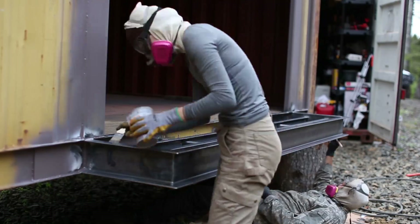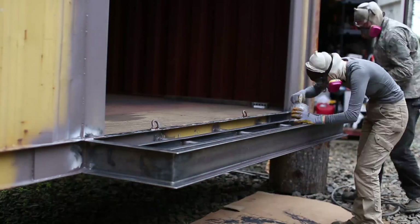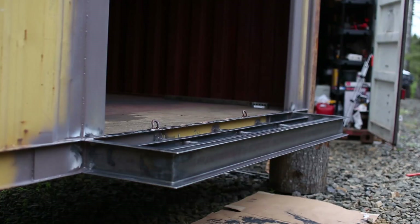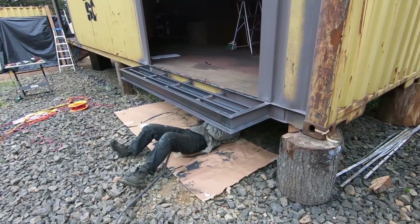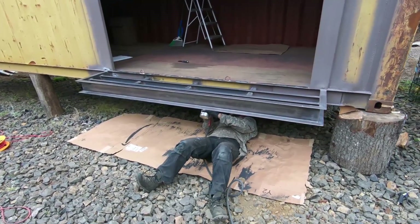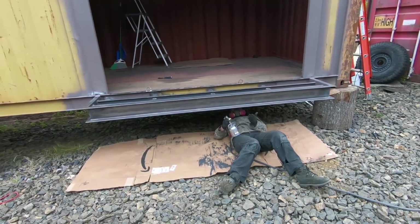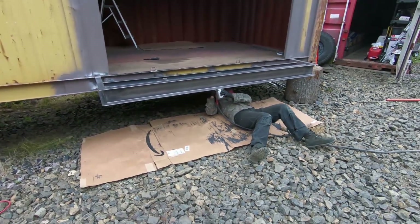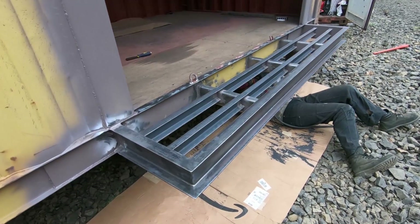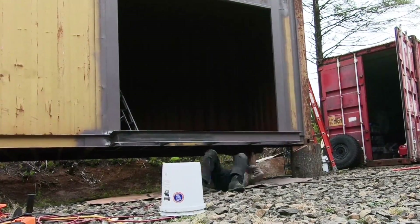We painted all the welds first with a brush to make sure they got a good coat of primer. After we painted the balcony with the air spray gun — it does a way better finish and it's way faster than painting by hand. We will wait to do the final coat of paint until the entire side of the container is ready to be painted, that way we only have to paint one time.